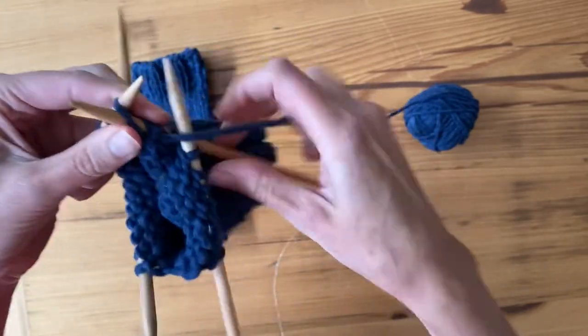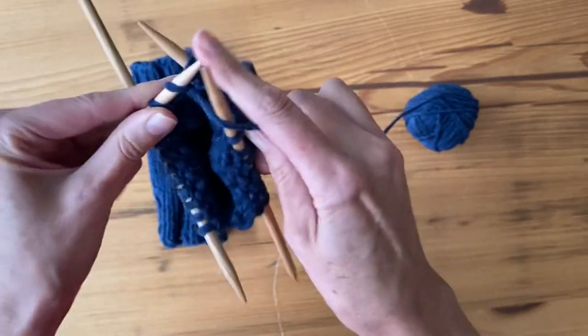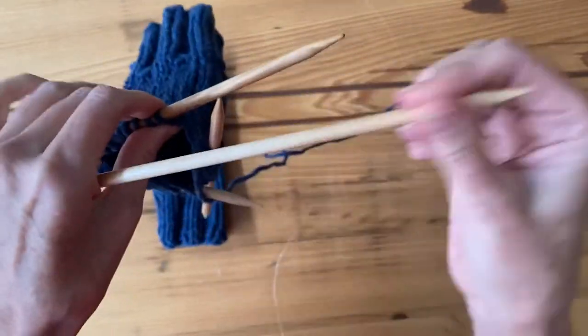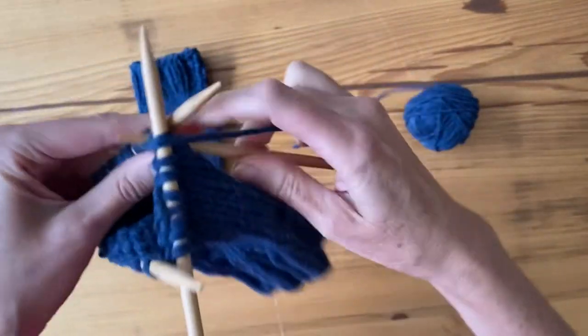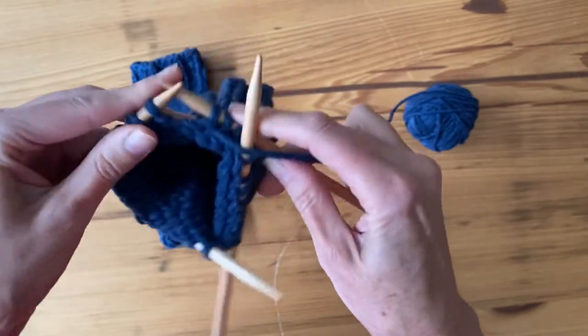Right now, instead of going in circles, I am actually knitting in rows. The pattern says to purl one row here, so I'm making sure that I purl all the way around the whole circle to where I began, but then when I get there I'm not going to join it in the round again.